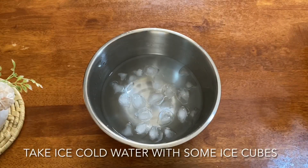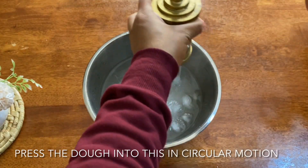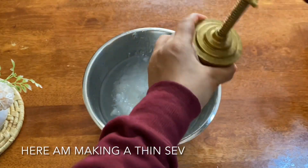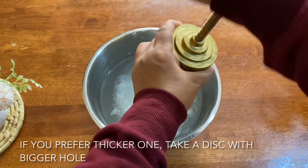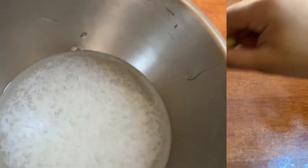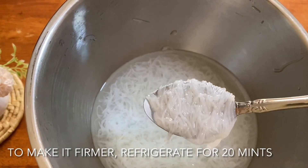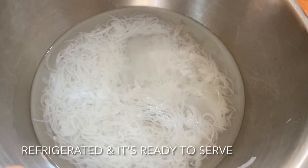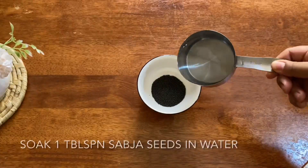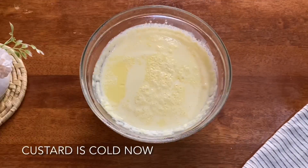Now we will add a little ice cubes. I will save the cut here. We will chill it. Now we have to save it and add 20 minutes in the fridge. We have to clean it up. Add 1 tbsp of falooda sev, then clean the custard.